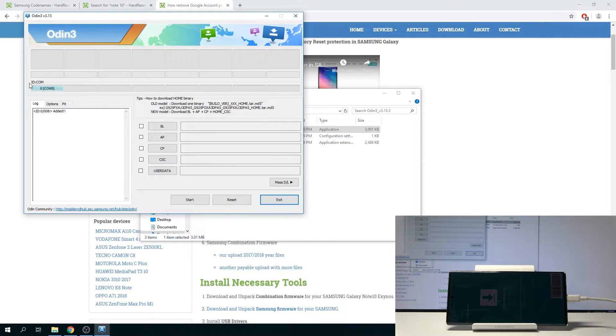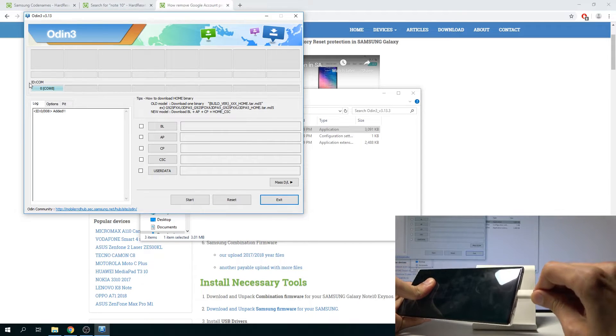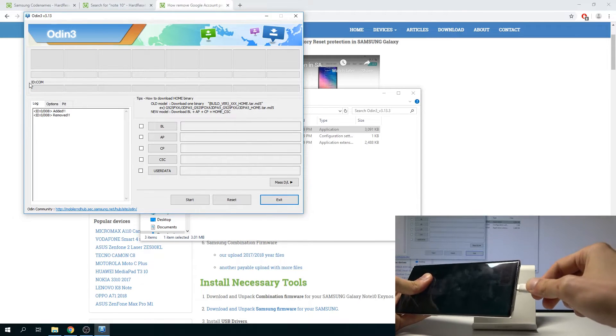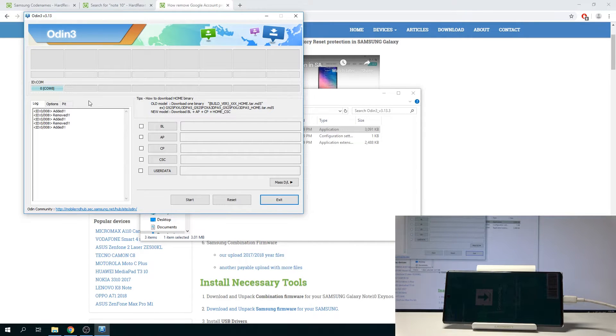Press volume up and there it is on the computer as well. As you can see, that's the device. Just as an example, if I unplug it, it will disappear from Odin, and if I plug it back in it will reappear. So that is the phone confirmed in Odin.